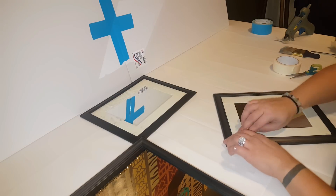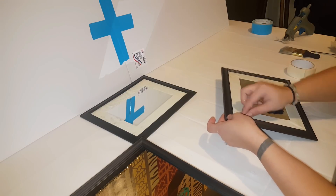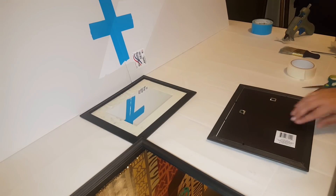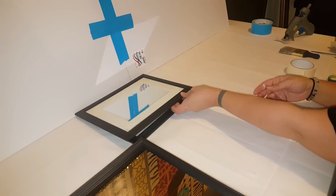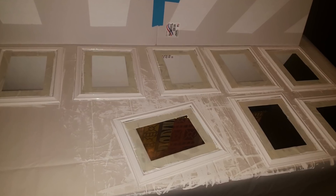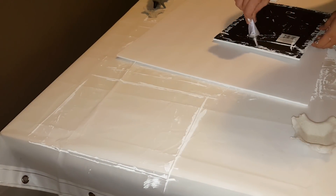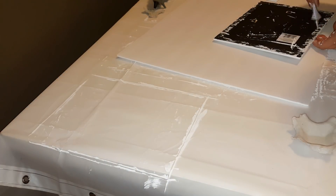I would definitely go the spray paint route. Just remember, if you're going to do it that way you'll want to remove the mirrors first. I forgot to record myself painting them, but this is what they looked like when I finished.